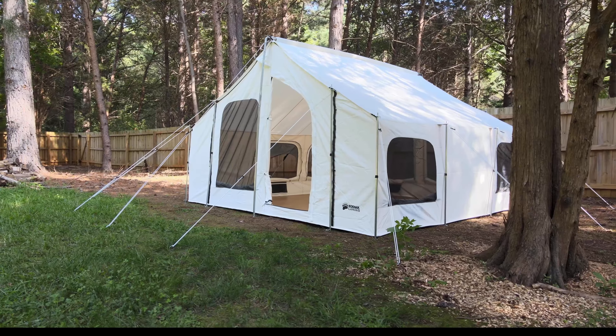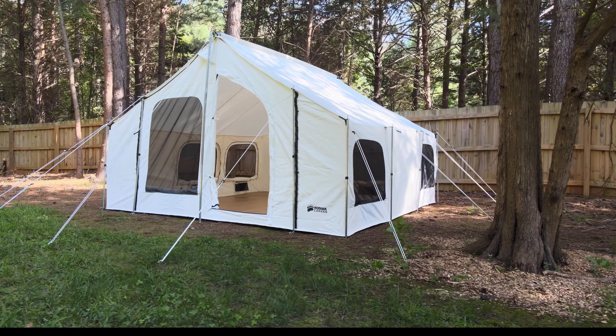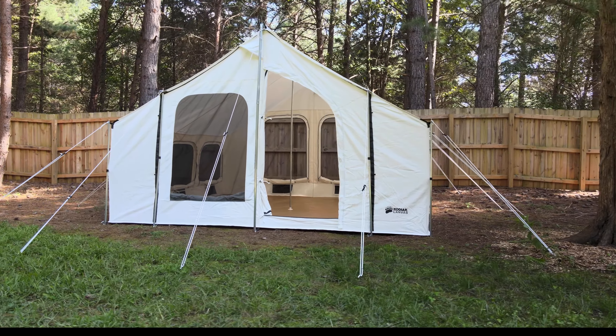There's something really satisfying about watching this part of the assembly where it all comes together. With 14 guy ropes, this thing is rock solid — you get wind, rain, or snow and it's going to hold in place.